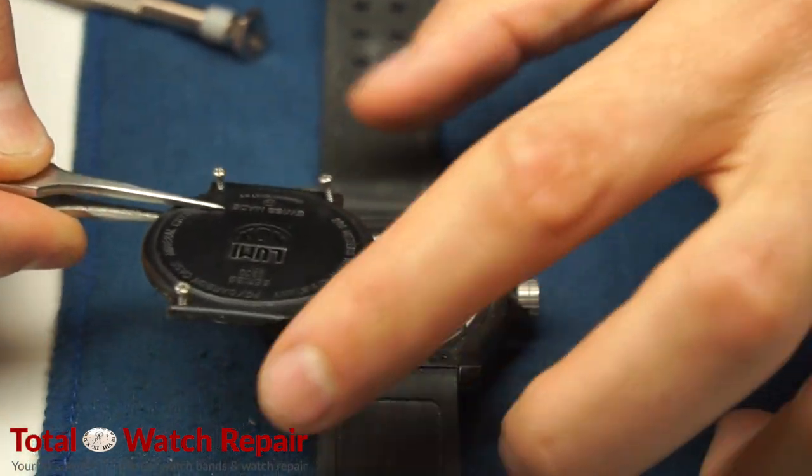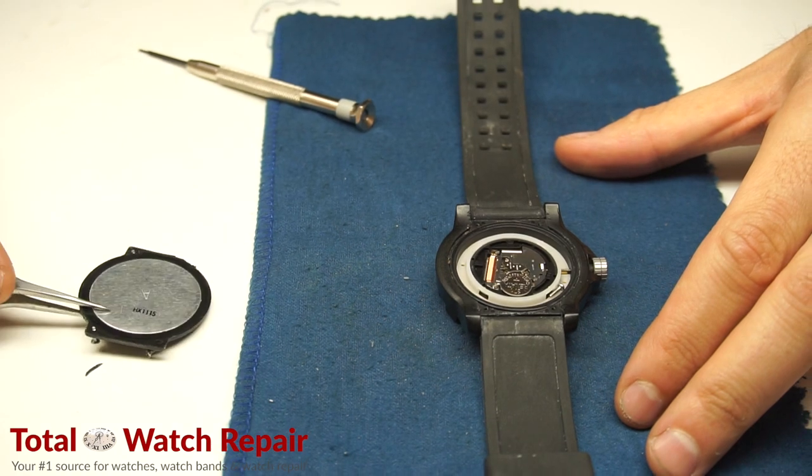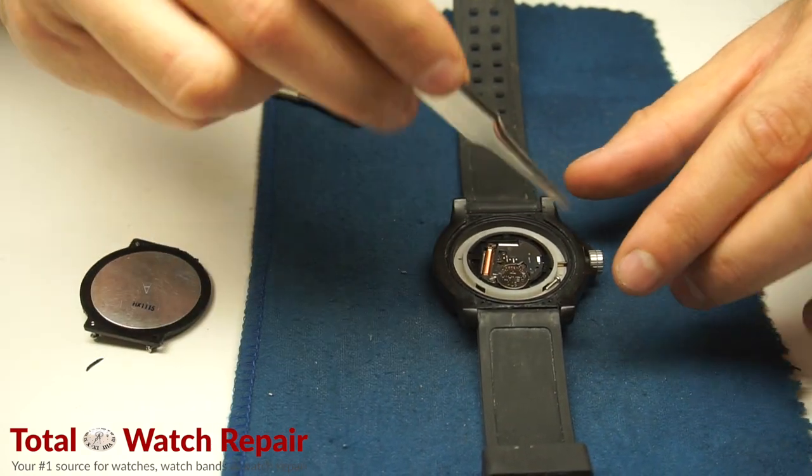We're going to take off the whole entire back case — or you can remove the screws first and place everything down carefully. Make sure not to lose the screws.